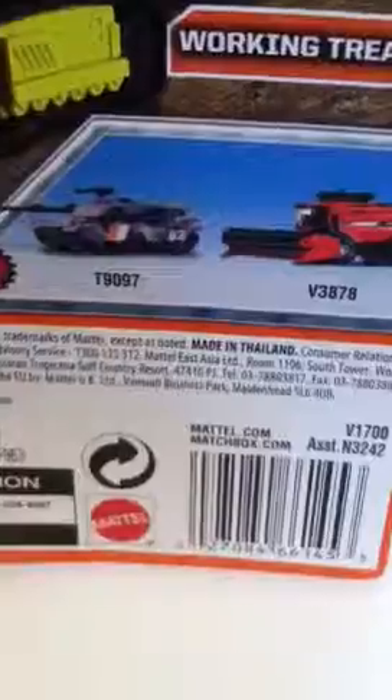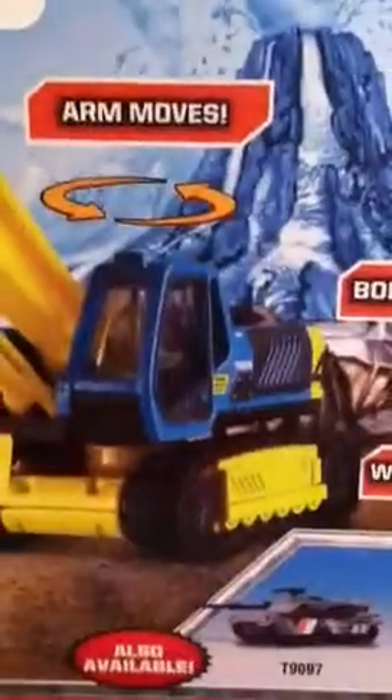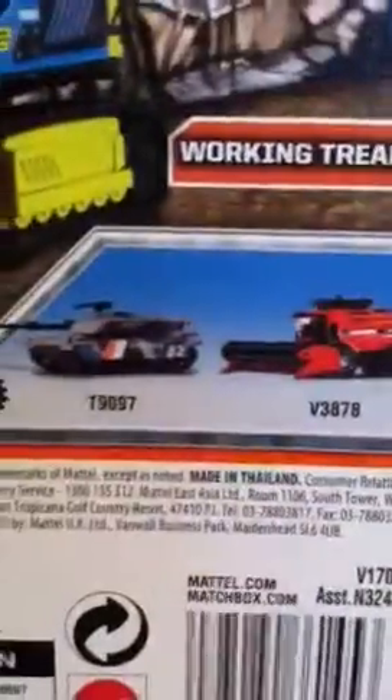On the back it says — let's see if I can get it in camera — it says: working treads, the body rotates, arm moves, and shovel scoops. Duh, it's an excavator.